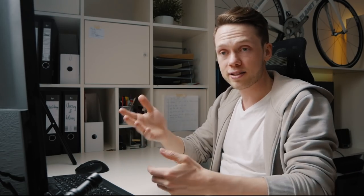Hello friends and welcome back to yet another video. If you're new to this channel my name is Florian and in this series I'm breaking down and analyzing some of your favorite creators' edits to teach you a couple things about filmmaking, video editing.